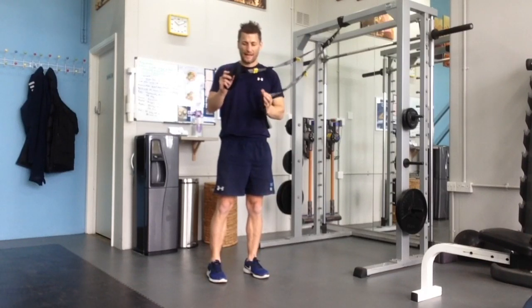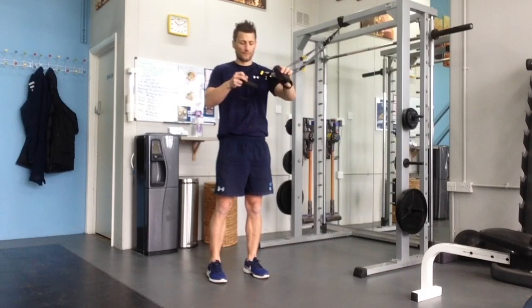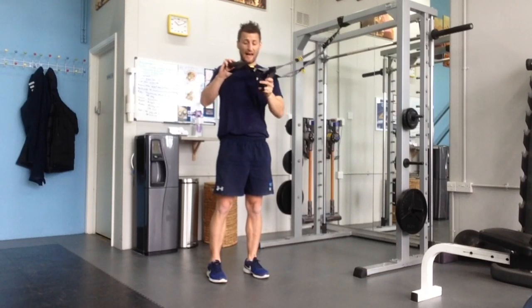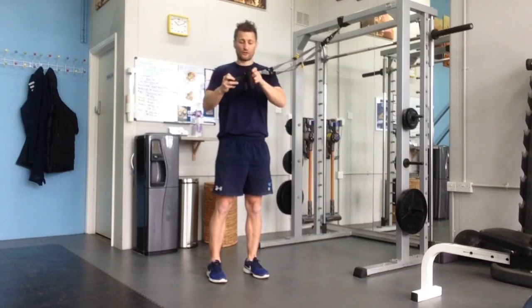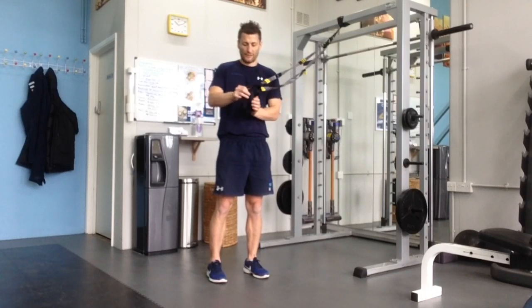You want to take one handle and put it through the triangle of the other handle. And then once you've got that, you take the other handle and put it through the triangle of the other handle.